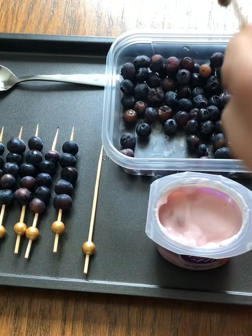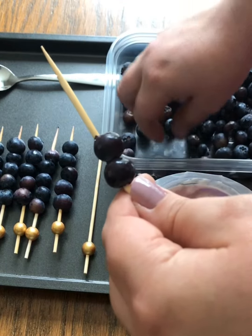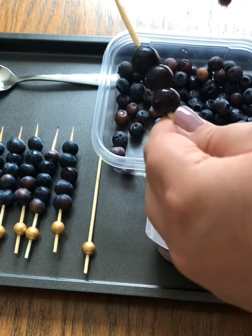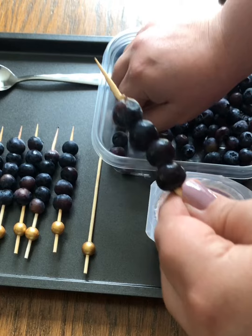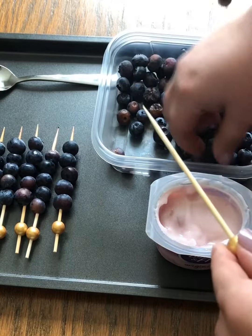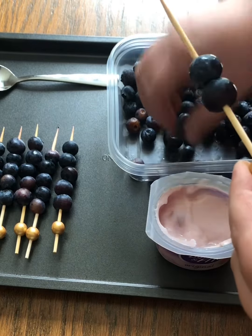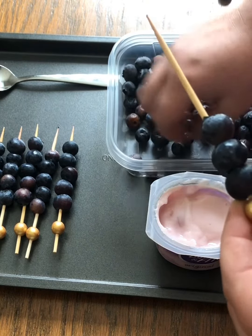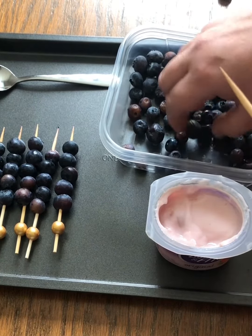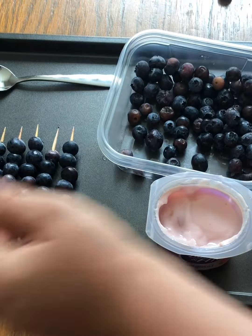Let's get started. The first step is to simply put the blueberries onto the skewers. Now, parents, use your discretion on if you think your child is cautious enough to be able to put the blueberries on the skewers. If not, here are some ways you can still have them be involved: you can have them help you wash the blueberries before the activity, you can have them hand you the blueberries, and you can have them count with you how many blueberries you're putting on your skewers. I ended up putting five — depends on what size skewer you get.